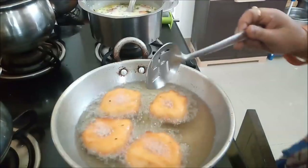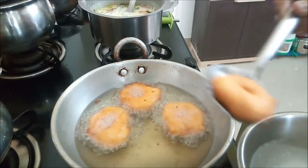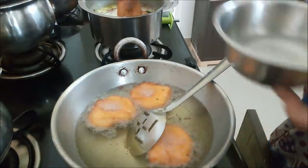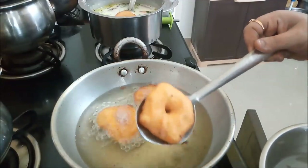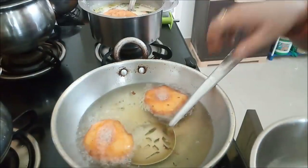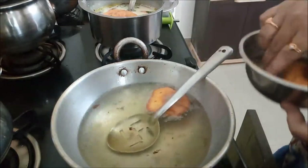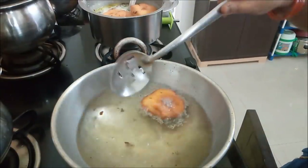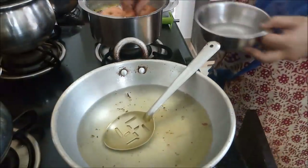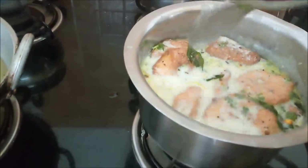Let's fry it again. Now we have to stir the rice. This is the most important part of the rice.